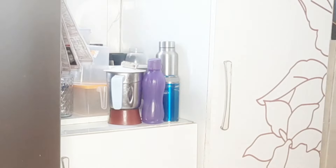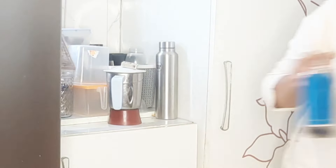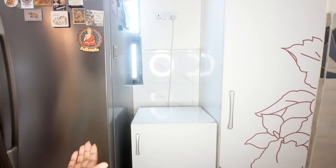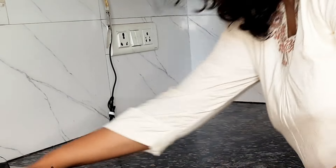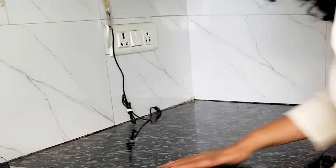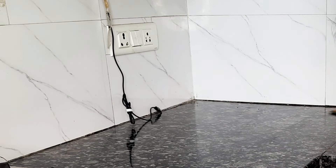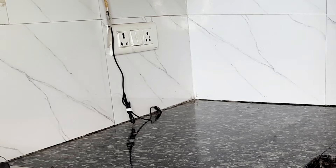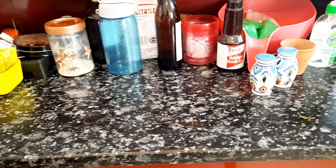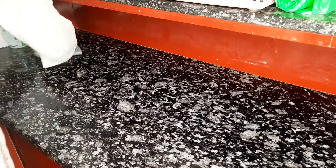My idea behind this organization is not only to make it functional and clutter-free, but also to make it look beautiful and inviting. After all, the kitchen countertop is our kitchen's center stage. So let me share what I have brought from Amazon to fulfill my requirements — both functional and stylish.